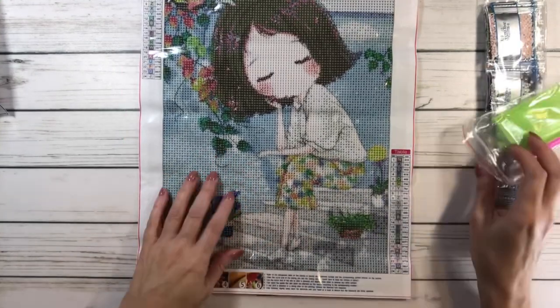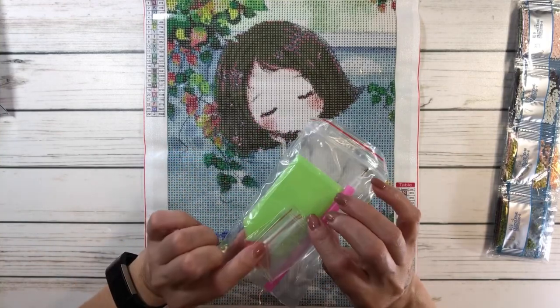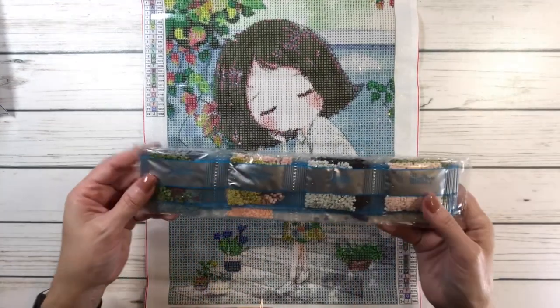This one is also $5.79, just like the other one. It comes with a tray, pen, and some wax, and this one also comes with resealable bags. And then these are the drills.